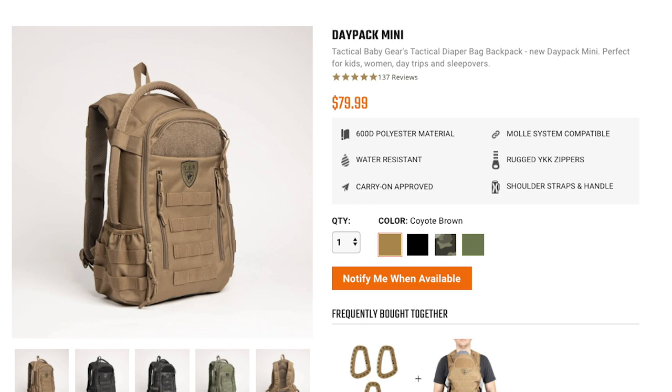The third way is to go to the actual product page for this bag — it'll say 'notify me when it's back in stock.' Click that and put your email address in. So there are three ways to sign up to be notified so you don't miss out when these bags are available again. I'm sure they're gonna go fast, so if you miss it — not my fault.